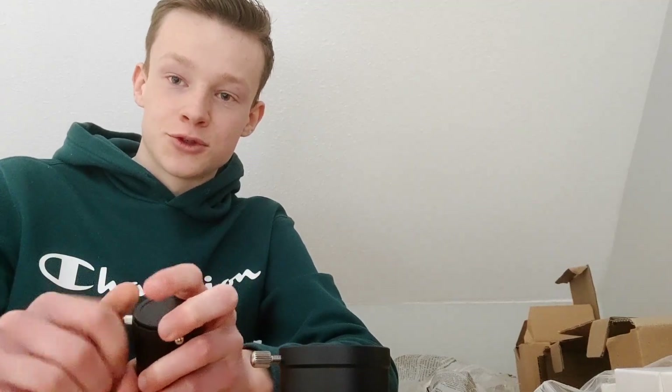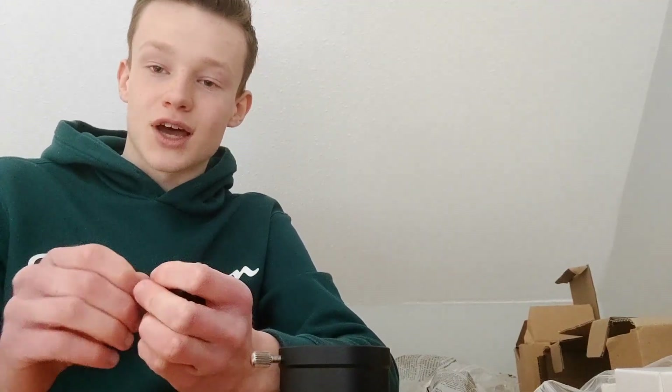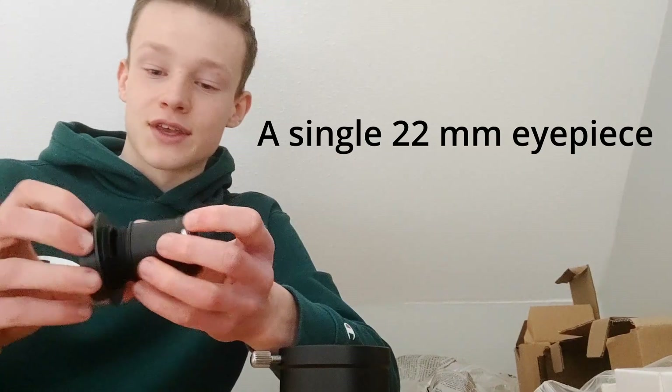I saw that Quiff from Quiff the Lazy Geek on YouTube got eyepieces included as well, so I think that's just for Japan and maybe that region in general. Here in Europe I didn't get eyepieces. It's not that big of a deal because I don't want to use it visually anyway, but if you're planning on doing that you'll have to purchase eyepieces separately.